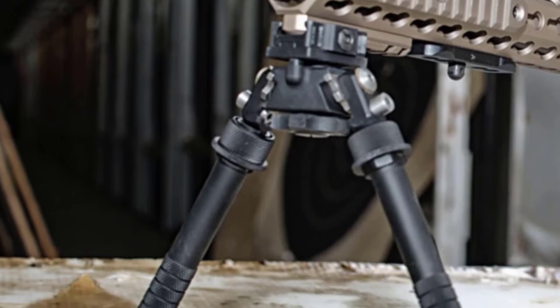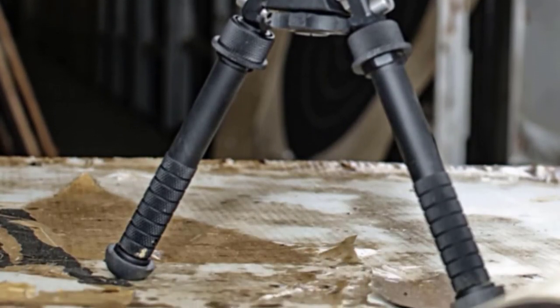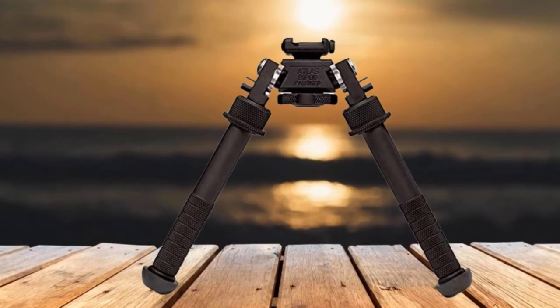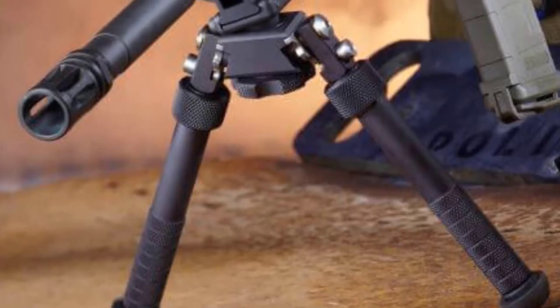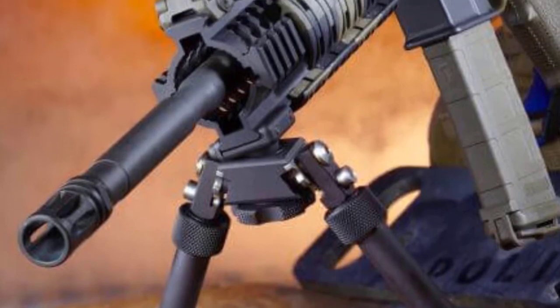Another great feature is the five possible leg positions you can choose from: folded forward, 45 degrees forward, 90 degrees straight down, 45 degrees back, and folded back. Overall, this is a high-spec and very well-thought-out design from AccuShot. It's a hassle-free and solid mount onto your AR-15's Picatinny rail, and then you're ready for targeting.